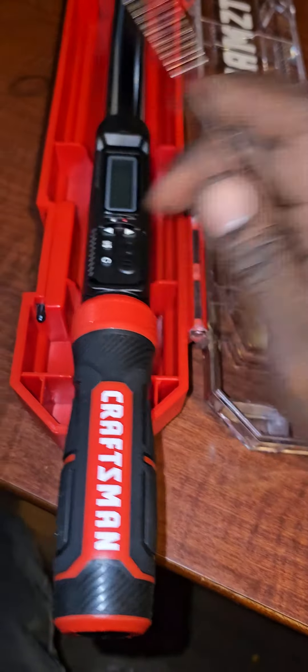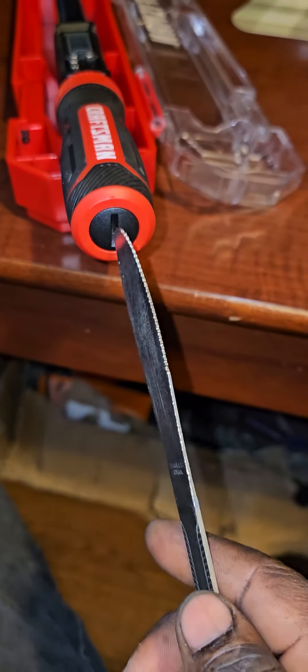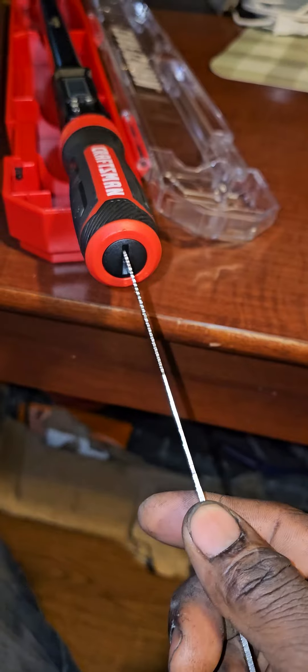All right guys, welcome back. I got this Craftsman pack wrench and I just want to show you guys how to remove the batteries. You can see the power button right here, and the battery goes right here.